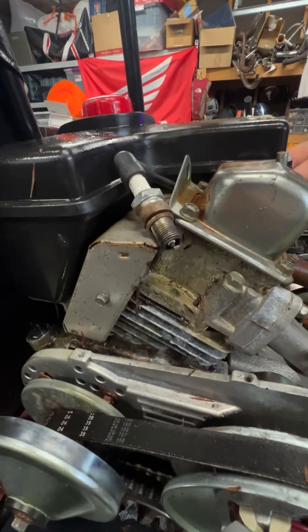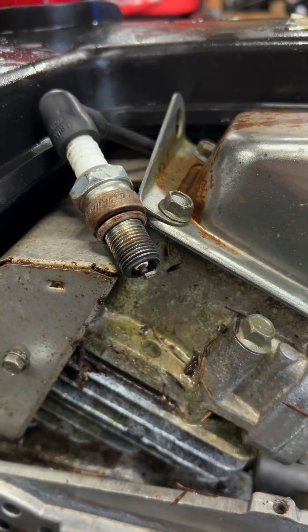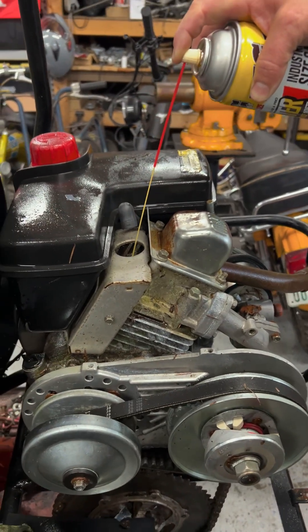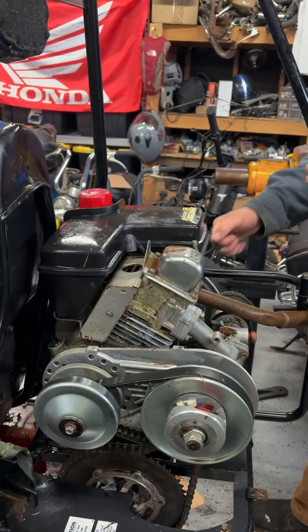Get your eyeballs closed. Juicy spark! He's going to run. Guaranteed to have compression now.